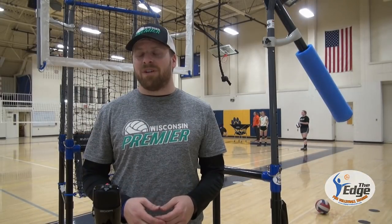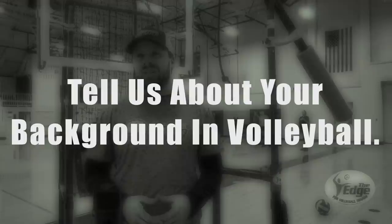I'm Alex Yuhan, director of Wisconsin Premier Volleyball Club. 11 years in volleyball.